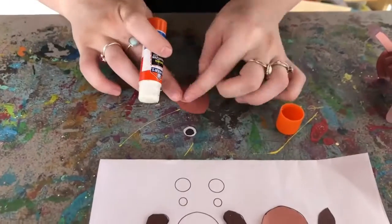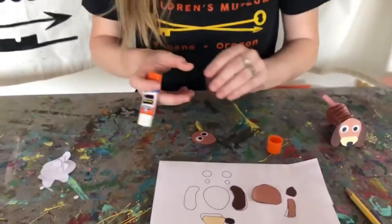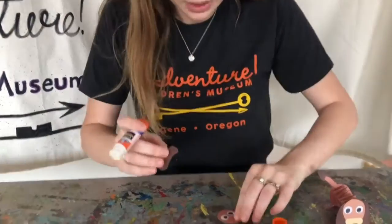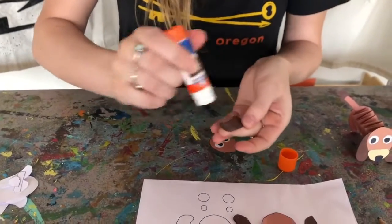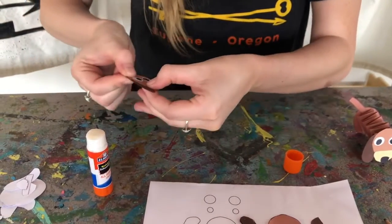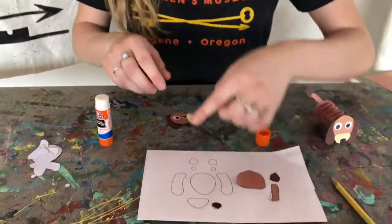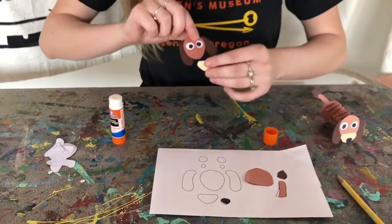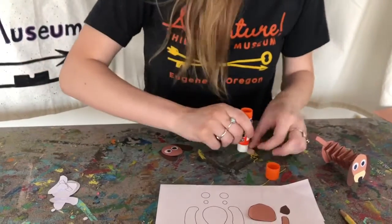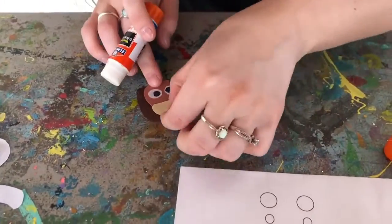This is the head. They can be farther apart or closer together — it's your dog, so you can do whatever you want. Then we're going to glue the ears, not to the front, but to the back of the head like so. You can just add a little bit of glue to the front part of your ears and stick them on like so. And then we are going to attach the snout and the nose, so go ahead and just glue that like that.